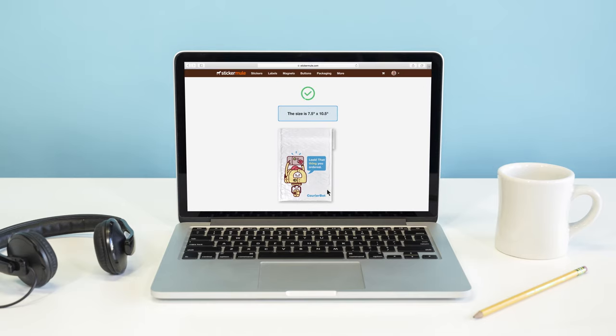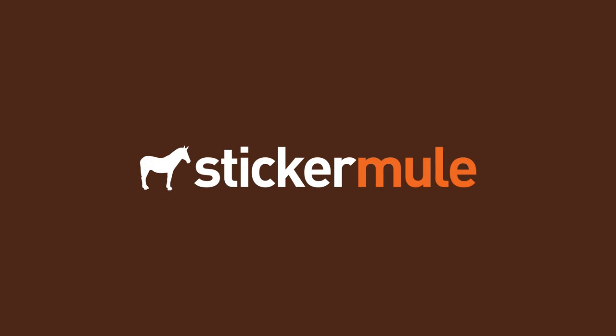With easy ordering and fast delivery, Sticker Mule is the internet's favorite place to order custom packaging.